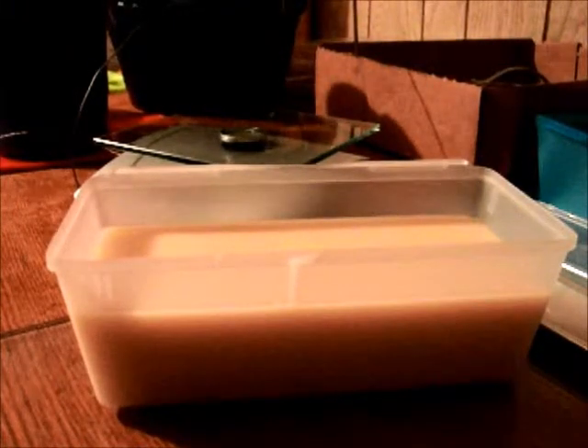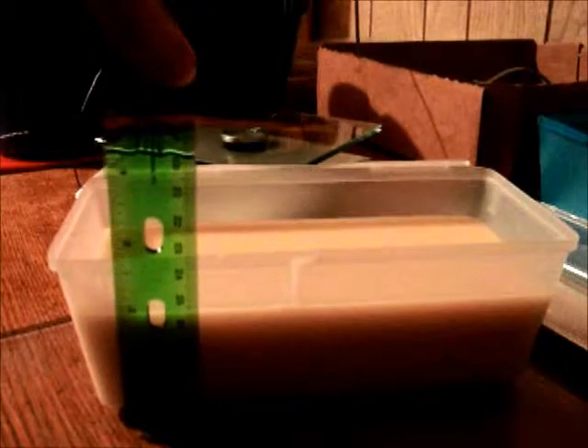I just poured my first batch of cold process soap. The lye was not nearly as scary as I thought it was going to be, and I think it turned out alright. This recipe only gave me about — you can see the bar is going to be about two inches tall. So that's not too bad, but there's a problem.